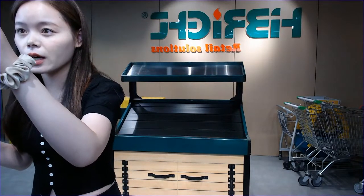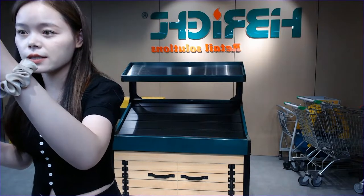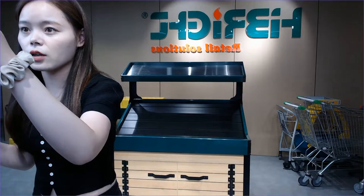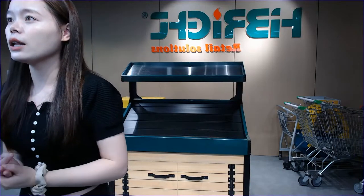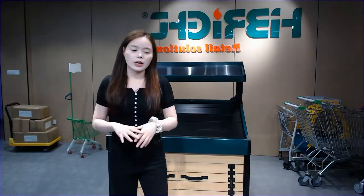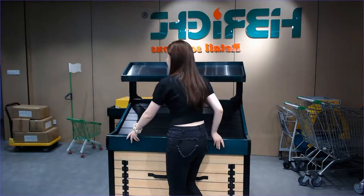Let's welcome our friends who are from the United States. If you are interested, just contact us. I want to introduce our Iceland style about our wet produce display rack. This is the display rack in the Iceland style. For the next part, I will show you the details. This is the single-side version.